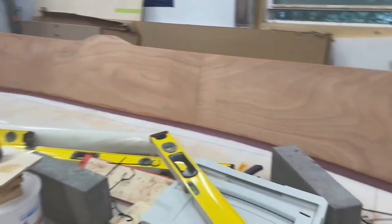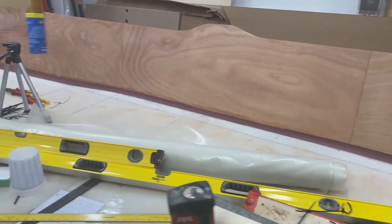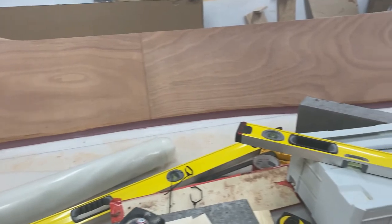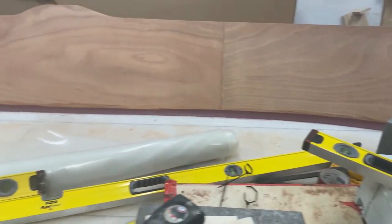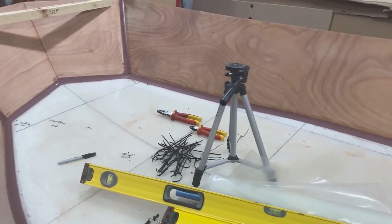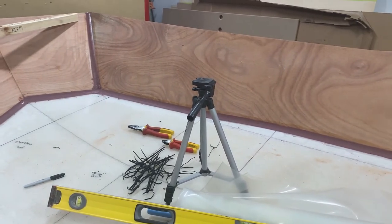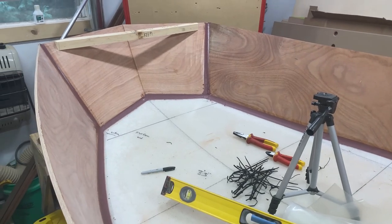I got the other side all filleted. Turned out well, just like the other side — very pleased with how it all turned out. That'll be it for this part of the build. I'm going to let this set up for a couple of days, and then in the next episode we'll start working on the sanding and taping of the joints. Be watching out for that video, probably in a week or two — thanks for watching.